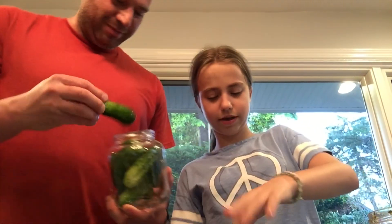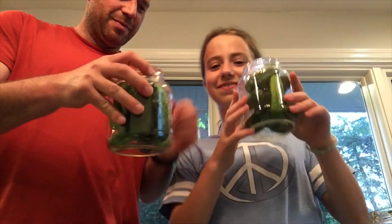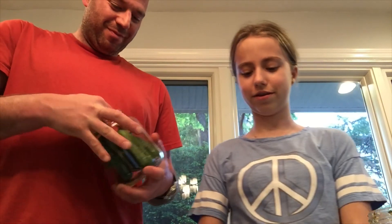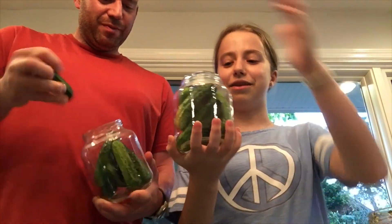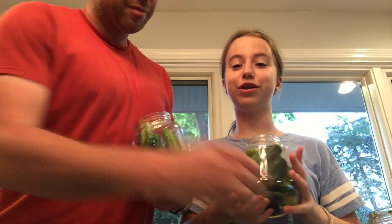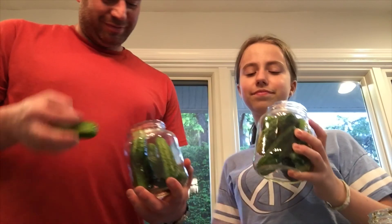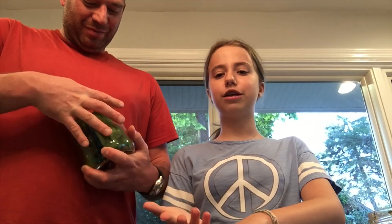So basically, put the cucumbers — we're using curvies — into a jar. You can't do the same recipe for tomatoes, so don't try this on tomatoes because it's not going to work.